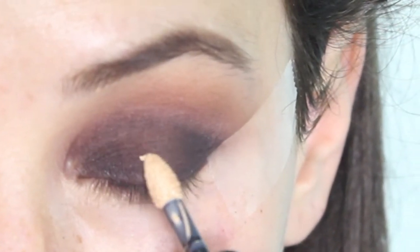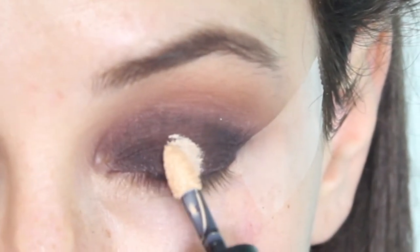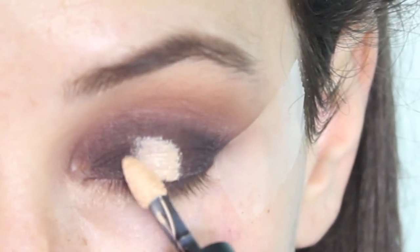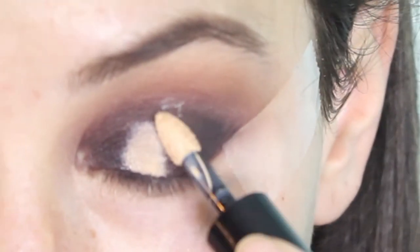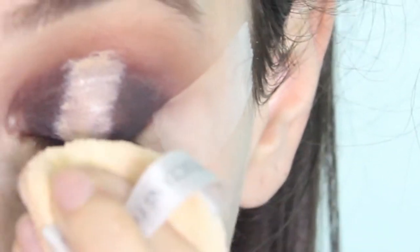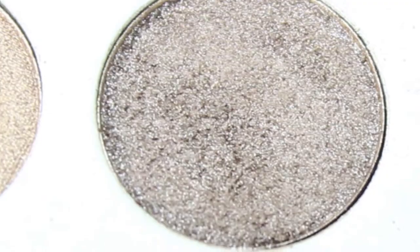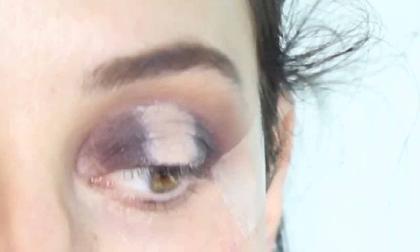Next, I'm going to use my Kat Von D Laka Concealer. We're going to put it right in the middle, and a new trick that I just learned to help with cut creases and such is to look up. I'm going to put some pressed powder on top to set it — this is Physicians Formula. I kind of got that a little bit everywhere. Next, I'm going to use this glittery brown color and spray it one to two times with setting spray to make sure the color pops.